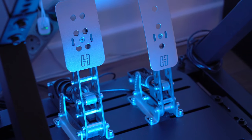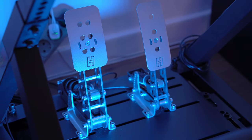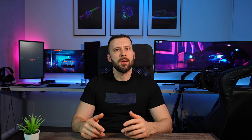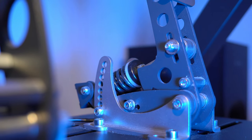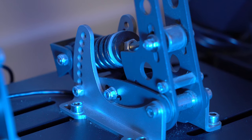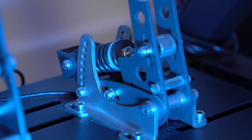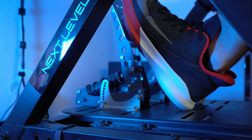The Heusinkveld Sprint are high-end pedals designed specifically for use in racing simulators. The pedals are designed to be incredibly precise and provide a realistic driving experience. One of the standout features of the Heusinkveld Sprint pedals is their adjustability — the pedals can be adjusted for travel, preload and stiffness, which means you can customize them to your specific driving style. These pedals use load cells to measure the force being applied to them, which means they are able to provide incredibly accurate feedback. This feedback allows you to feel the nuances of the track and make more precise inputs, which can be the difference between winning and losing a race.